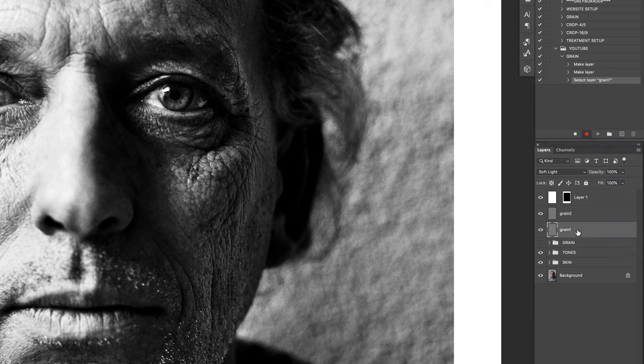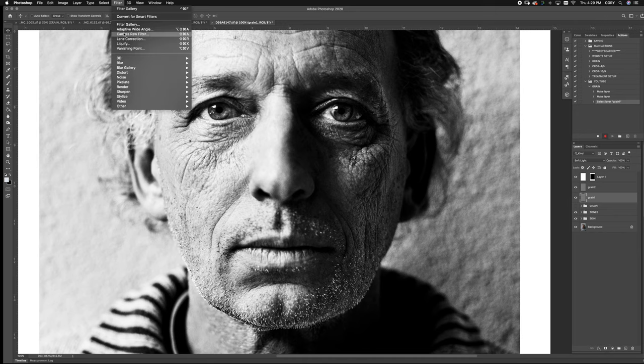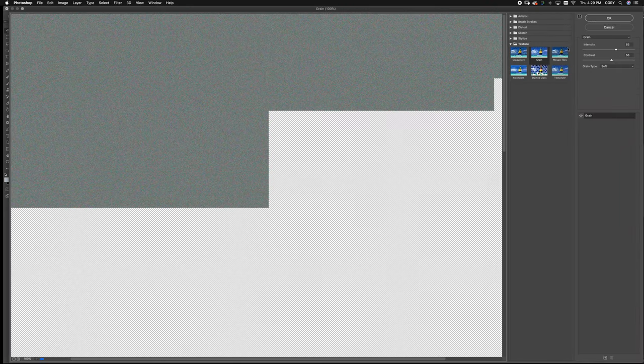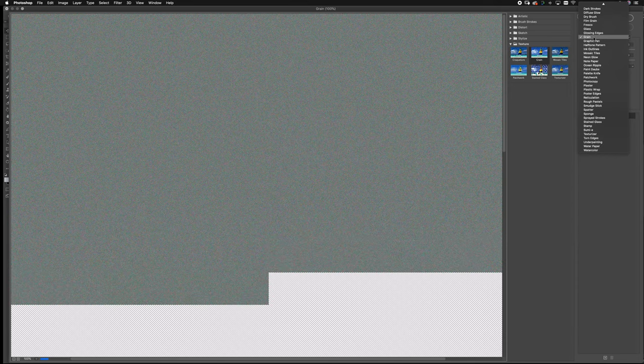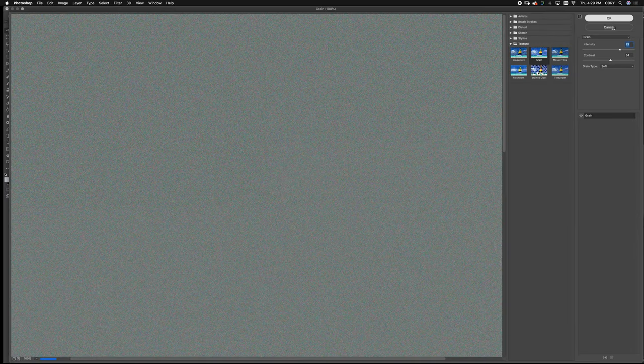Now go back to your grain one layer, go to Filter > Filter Gallery, and go to Grain on the drop-down menu. You'll see there are a lot of different types of grain — I use Soft and Enlarged. For this first one we're going to stay Soft. We're going to go 56 and 65 — I usually like to keep intensity around the middle and contrast somewhere around three quarters of the way. Click OK.